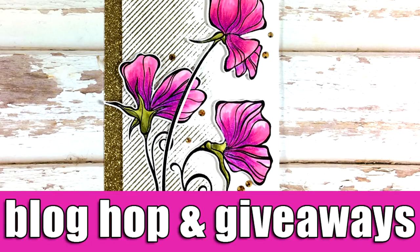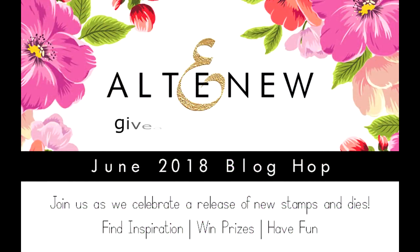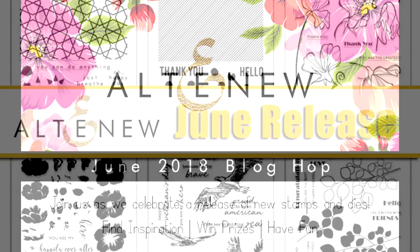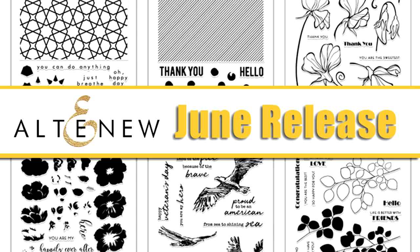Hi everyone and welcome back! Today I'm sharing a flower card with a really unique stamp set. This is actually part of a blog hop as we celebrate the June release by Altenew. You will find tons of inspiration and lots of giveaways in this blog hop, so make sure to visit my blog to find all about it. If you want a close-up look at all the products released this month, there's a video linked at the end of this one.